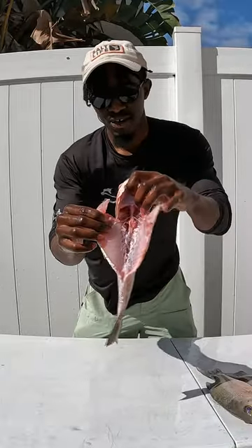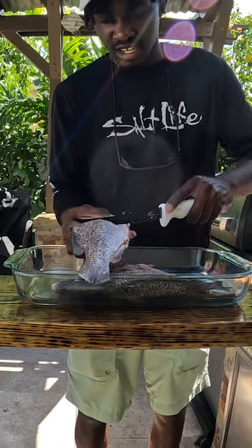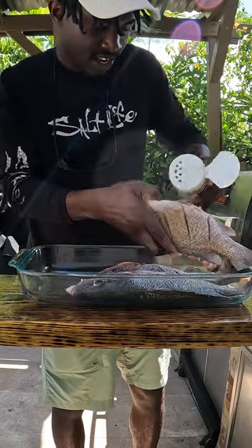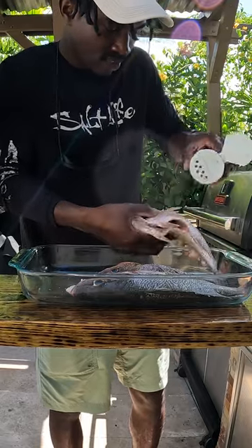Our snapper is all cleaned up — now it's time to cook it up. Once we've completely dried our fish, we're gonna use our knife to cut scores on both sides. Now we're gonna come in with our Jamaican fish seasoning and get it everywhere.